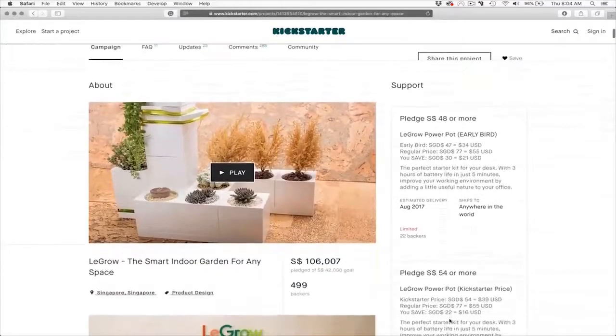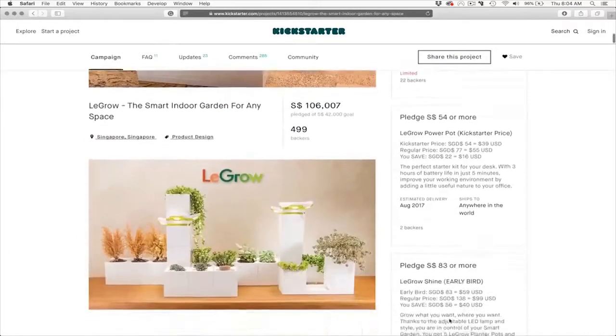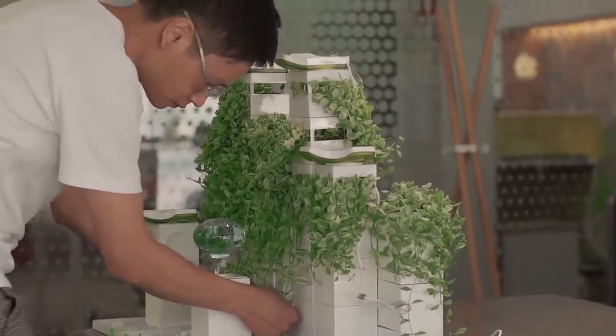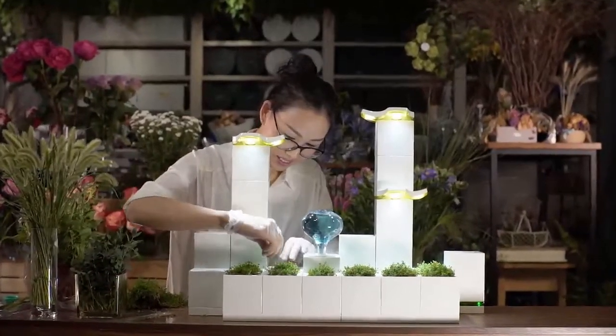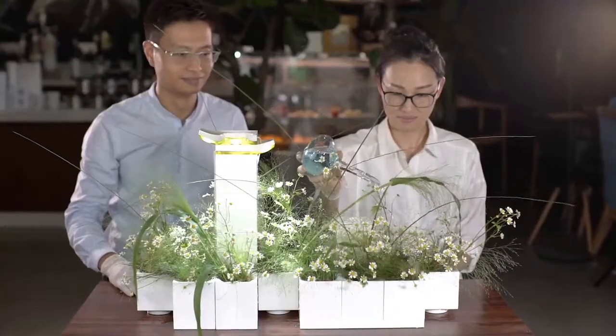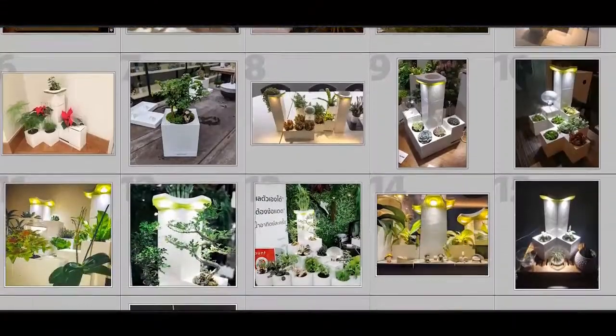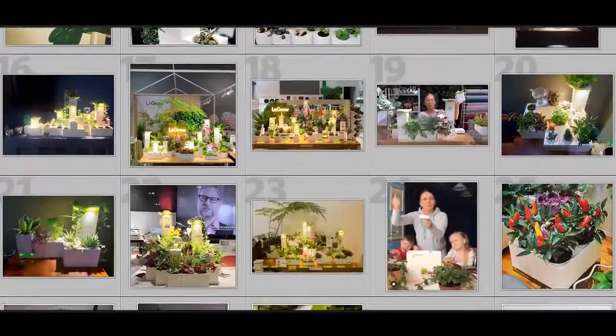Hi, Kickstarter. In 2017, after being inspired by my daughter's building blocks and my own passion for plants, using my profession as a designer, I created LaGrow, a creative indoor planting system. Since launching, LaGrow has 10,000 followers, with new followers daily.